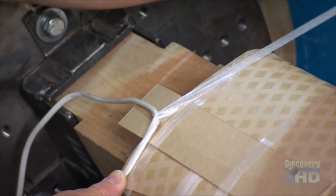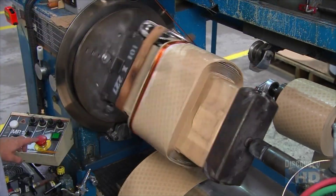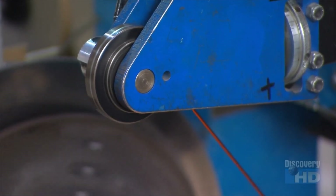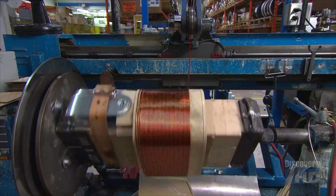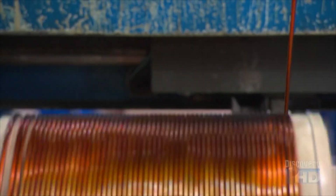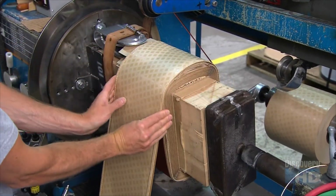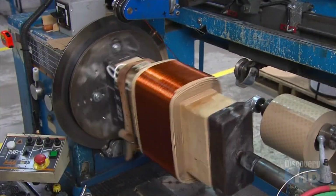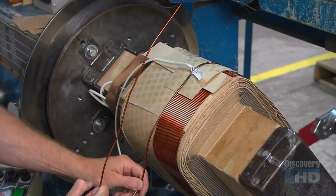On the next block, a worker tapes on more epoxy paper, then epoxy coated copper wire. He rolls on a layer of wire covering the paper, then repeats the same process, forming a second layer of copper wire. Now he solders a high voltage lead wire to the copper wire, then rolls yet another layer of copper wire.